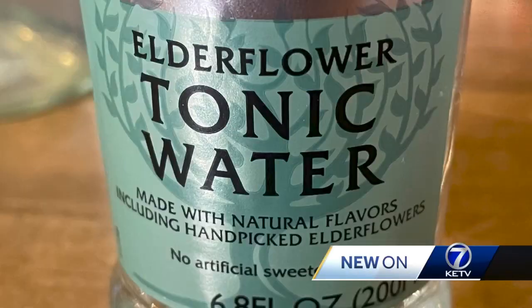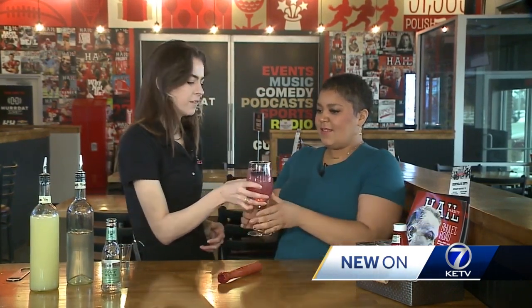What did you just pour in there? So this is my favorite stuff ever — this is elderflower tonic water. Makes a whole difference. And this is pretty much just the blackberry sage spritz. Give it a little whoosh around and pour the blackberries in there if you want to give it a try.